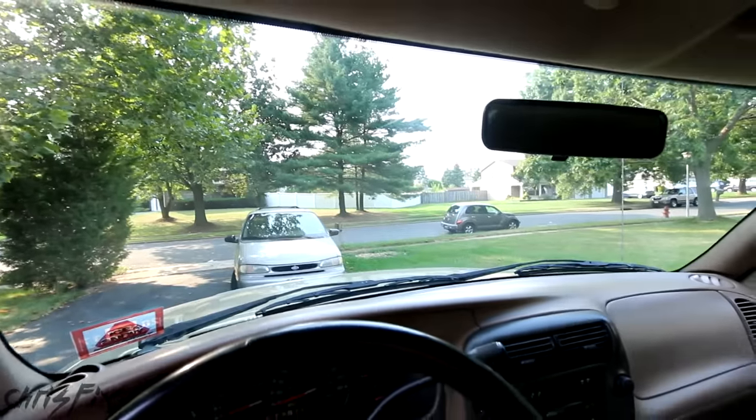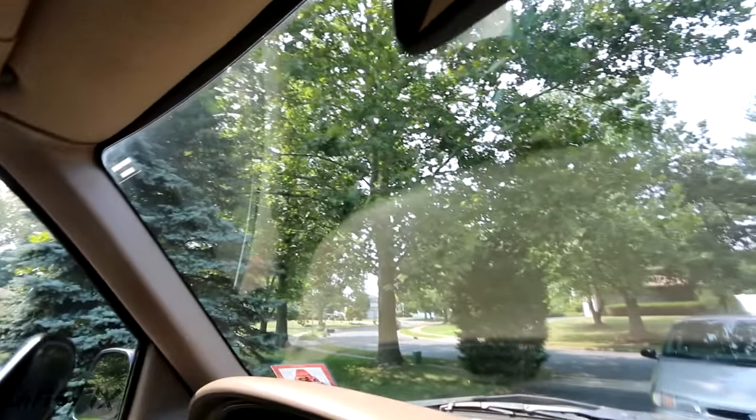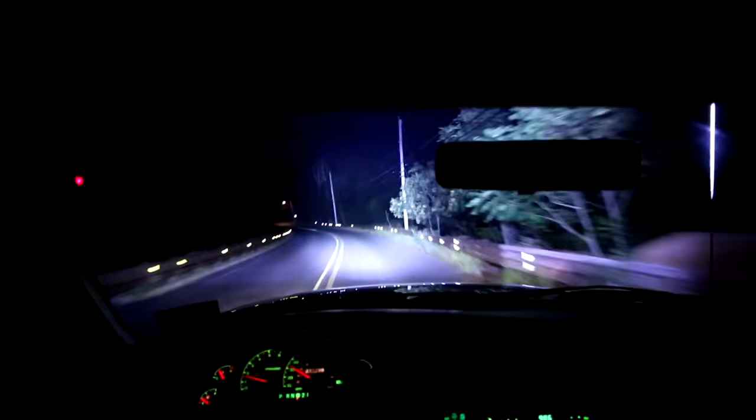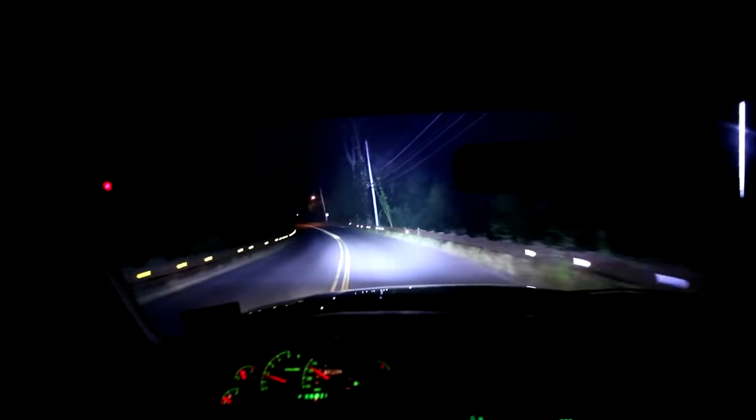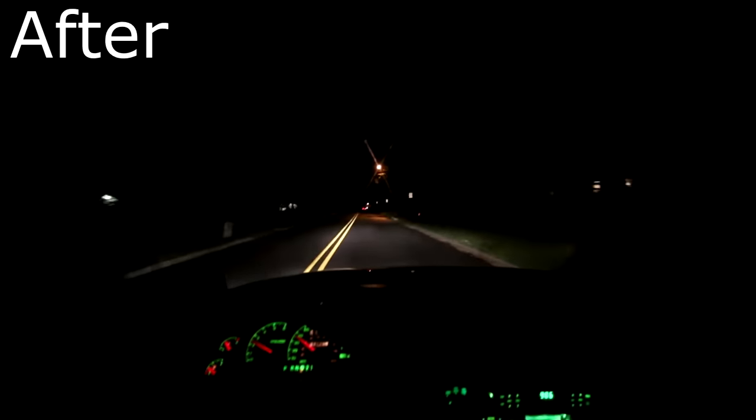Look at that — it is crystal clear! I'm going to test it out at night to see if there are any streaks left. The windshield looks great. As we're driving along you can see there's no glare at all, no streaking — it looks crystal clear. Here is before cleaning the windshield and here is after. What a difference!